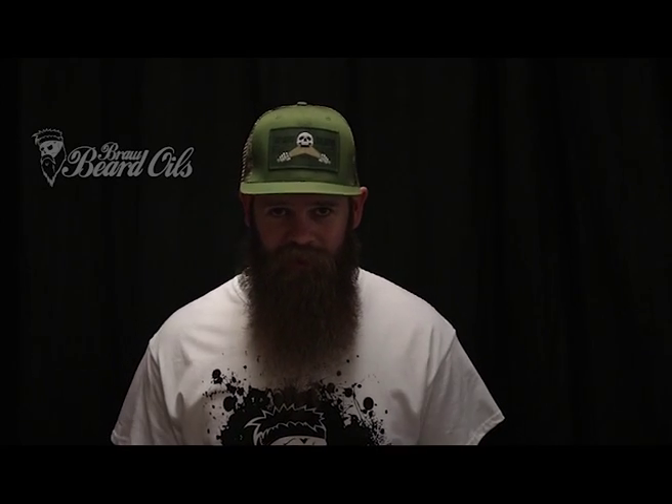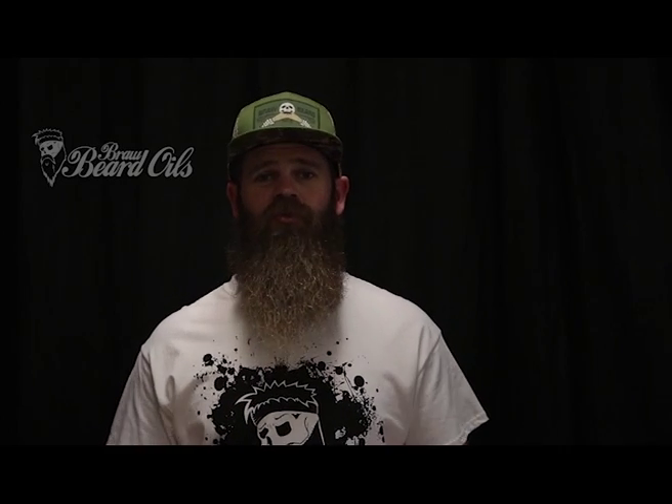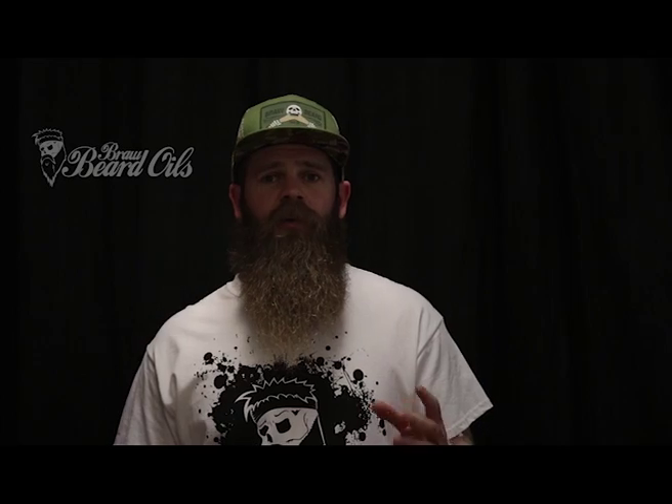Alright guys, it's John from Braw Beard Oils here. In this video I'd like to talk to you about beard combs and how to choose the best one for your beard. There are a few things to look at when it comes to choosing a beard comb.